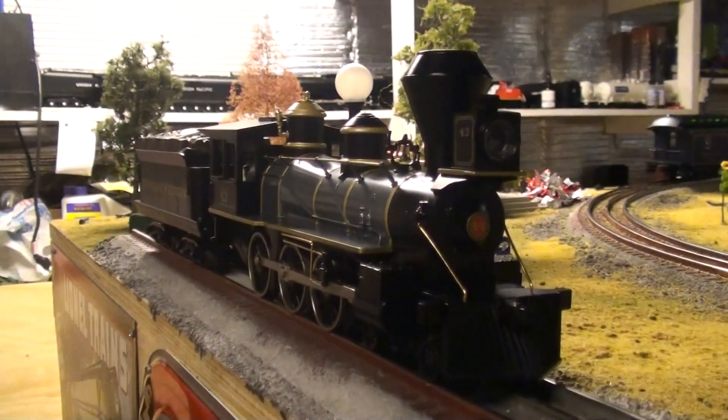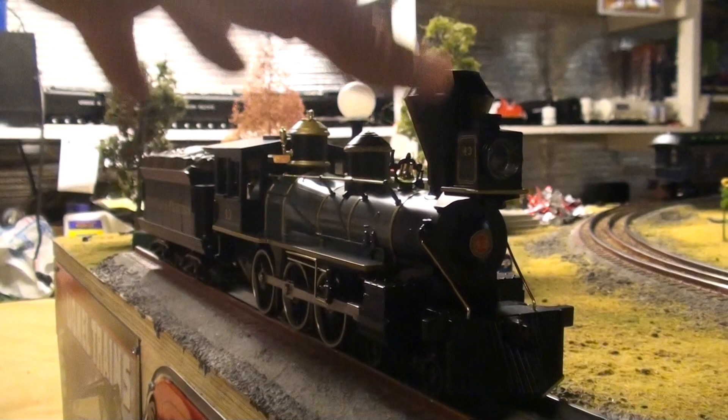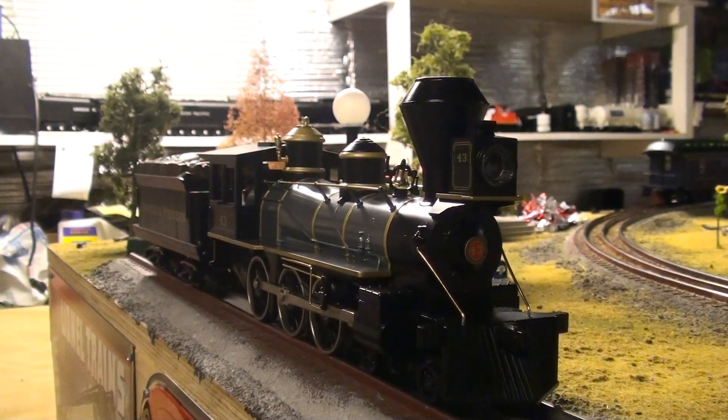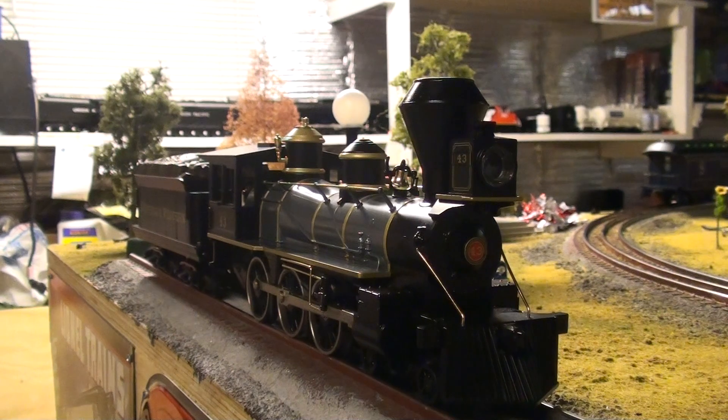This will basically be a three-part series. Part one will be reviewing this beautiful engine, part two reviewing the three beautiful wood-sided passenger cars, and then part three will show you how I get all this to work.